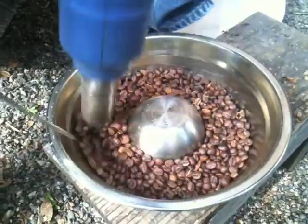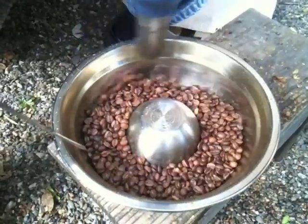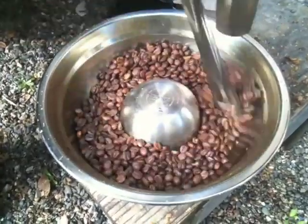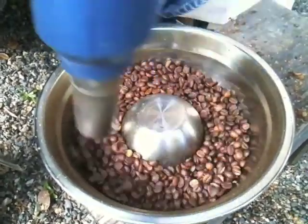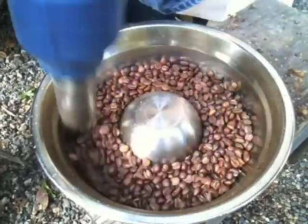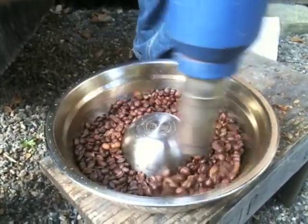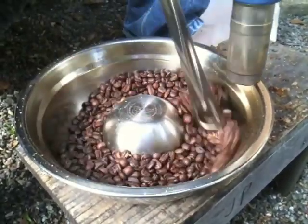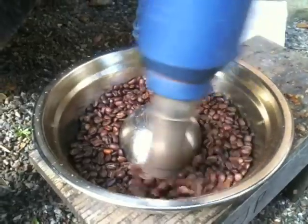I'm going to reduce the heat a little bit because I want the beans to cook about a minute or two, or even three, before the second crack. Supposedly it helps the flavor develop. Otherwise I could go right into the second crack, which is actually a different sound than the first crack. I'm going to go right into the second crack and then stop. The beans are taking on a slight shiny appearance. The first crack is completely over, and I'm waiting for the second crack to start — it should be starting very soon. The beans have gotten a slight shine; they're not oily, but they're getting a little bit shiny.